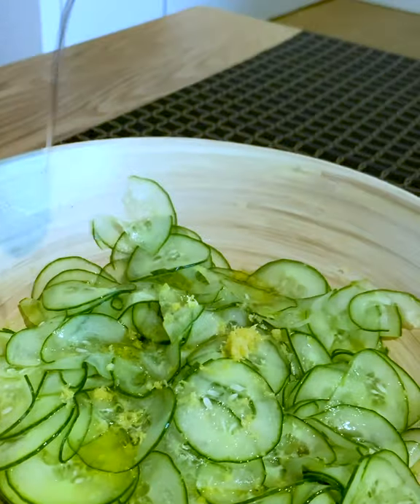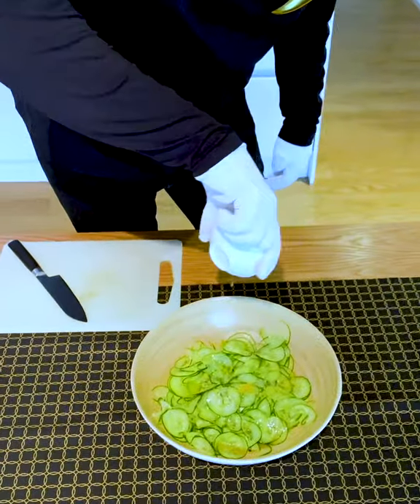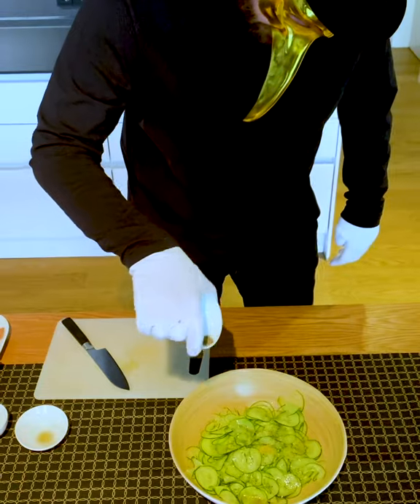And vinegar. By adding a drip of sesame oil, we can inject a tasty surprise to the dish. And don't forget some salt and pepper.